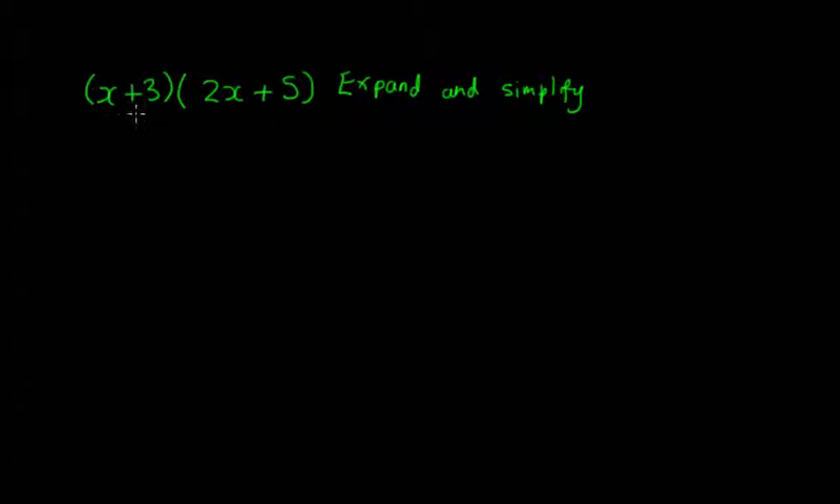What does this mean? x + 3 and 2x + 5 — once you have a value for x, it's basically two numbers you'd be multiplying together, written in algebraic form. We have to take each of the terms in the first bracket and multiply it with each of the terms in the next bracket. So starting with x, we multiply x by 2x — that gives us 2x squared. Next we take 3 and multiply 3 by 2x, giving us 6x.